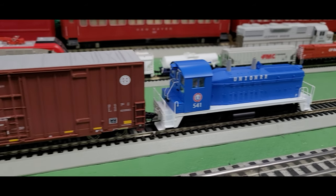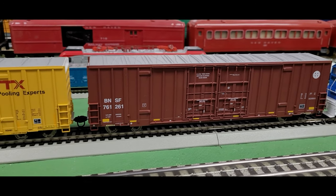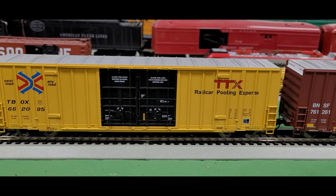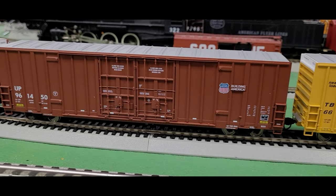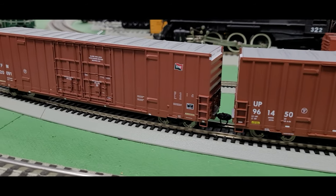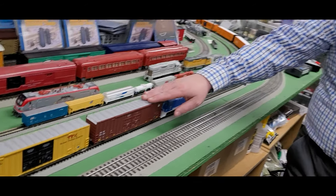This particular train is pulling some high-cube 60-foot boxcars, again from Walther's. I have the Burlington Northern Santa Fe, the TTX — that is a very popular looking design — the Union Pacific, and of course the Kansas City Southern de Mexico. I've got a really great looking set of high-cube boxcars.